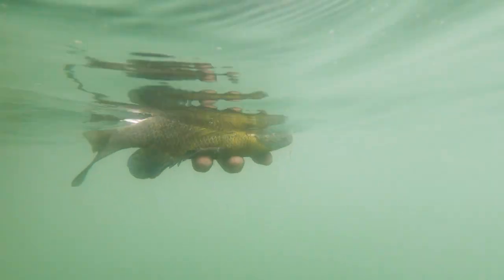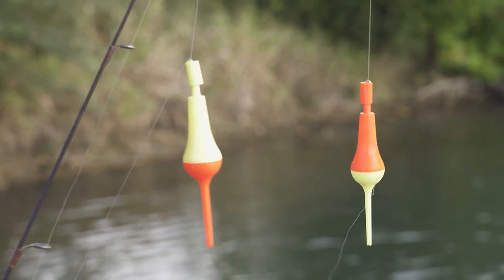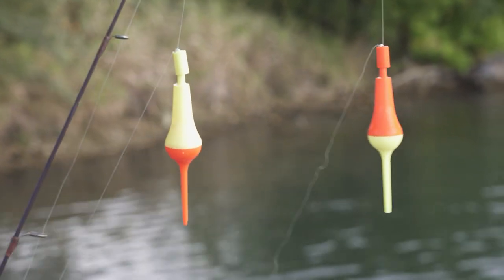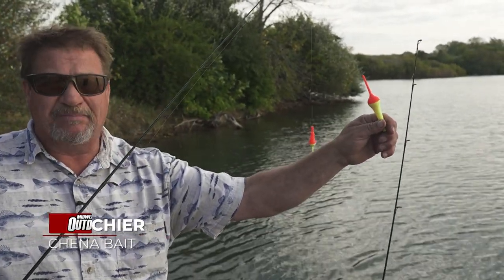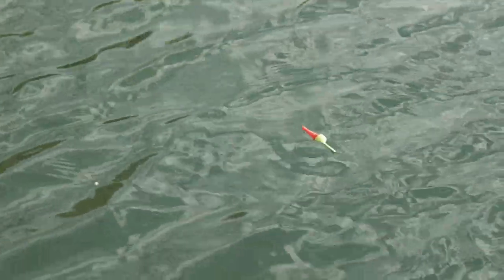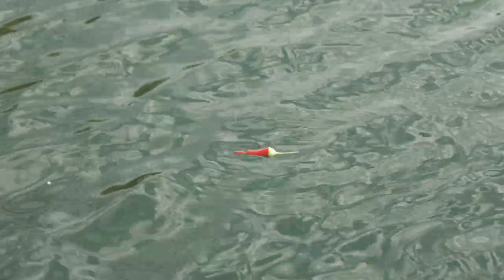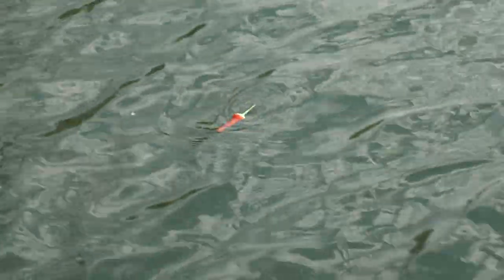Larry is using the slip bobber, but I'm choosing to use what they call the rocket bobber. The yellow top is better for me on cloudy days, and we can switch over to the orange top on bright days — you'll be able to see it on top of the shimmering water a lot better. All you see is that bobber turn and then there's a fish.